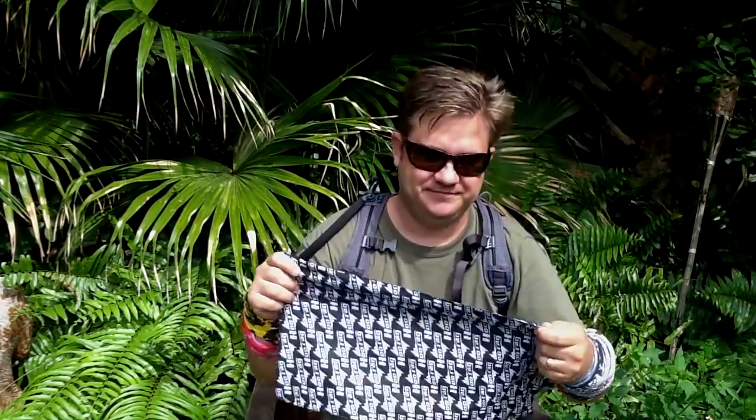Hi, I'm Doug with Hoorag, and I just wanted to show you all the different ways to wear the Hoorag bandana. Let's get started.